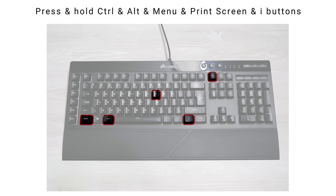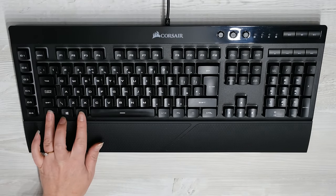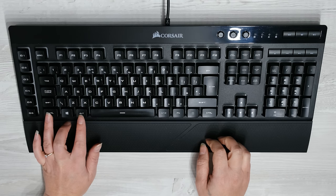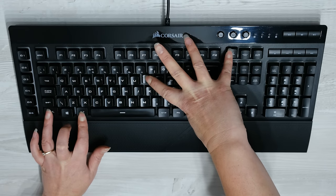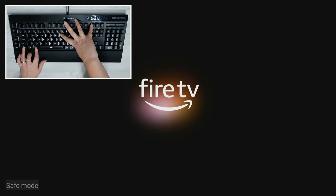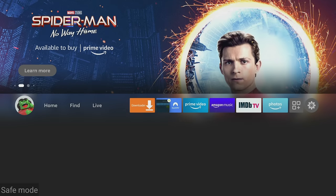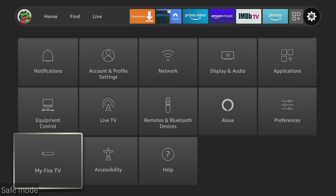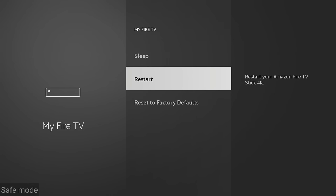Power your Fire Stick back up and let it go back into the boot loop sequence. Putting the Fire Stick into safe mode requires pressing and holding five different keys on the keyboard at the same time. When the boot loop sequence is displaying the Fire TV logo, press and hold the CTRL and ALT buttons and with your other hand, press and hold the Menu, Print Screen and I buttons. Keep holding the buttons down and you'll see 'safe mode' displaying in the bottom left corner. Once you see this, you can let go of the keys. Your Fire Stick should stop boot looping and be back at the home screen in safe mode. Here you can try a simple restart, perform a factory reset, or remove any applications that you think may be causing your issue.